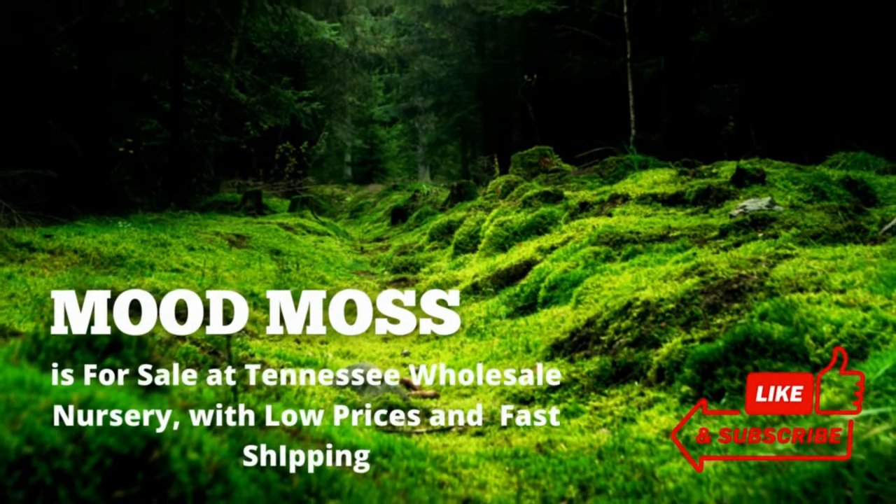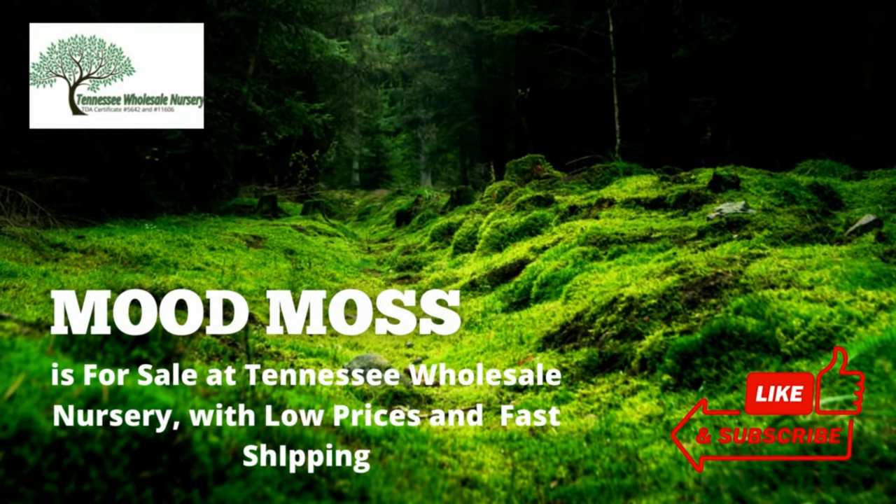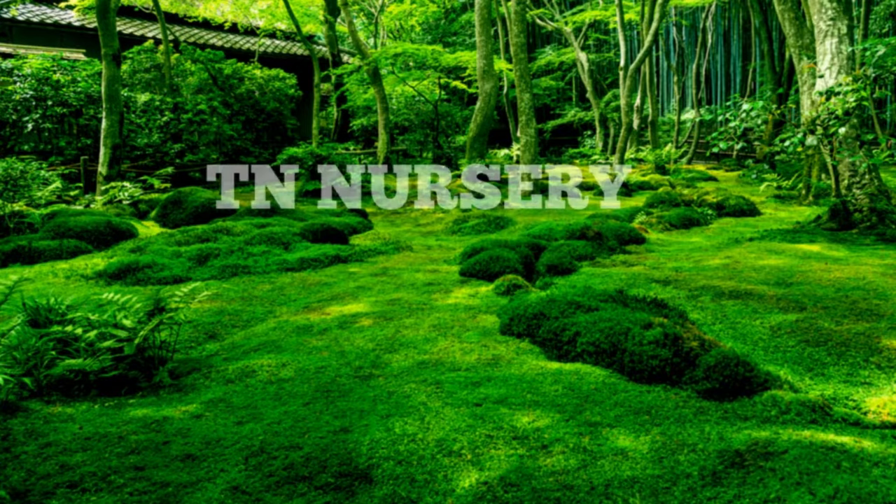Mood Moss is for sale at Tennessee Wholesale Nursery, with low prices and fast shipping. Thanks for watching.